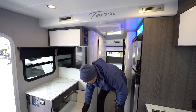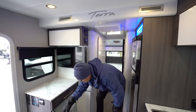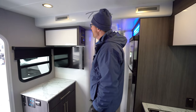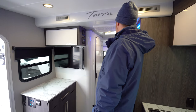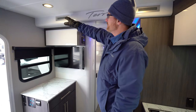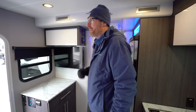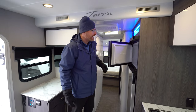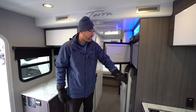You've got nice pull-out storage drawers with no-slam rollers and extra pantry space with slide-out shelving — two shelves down there. The air conditioner system has the unit here with ductwork going into the bedroom as well. Over on this side there's a 10 cubic foot 12-volt fridge.